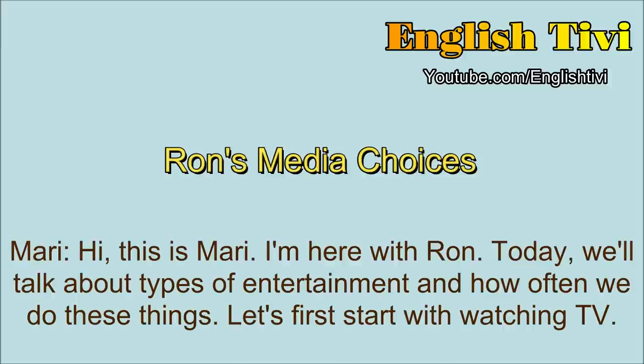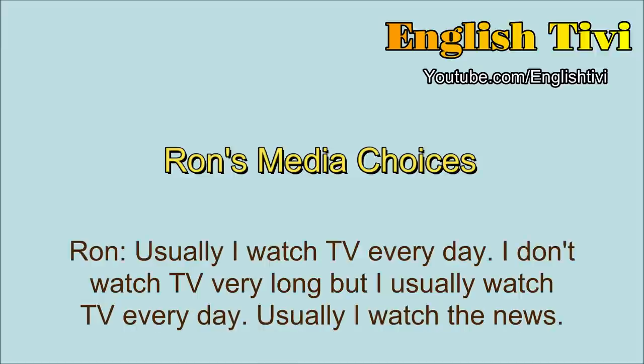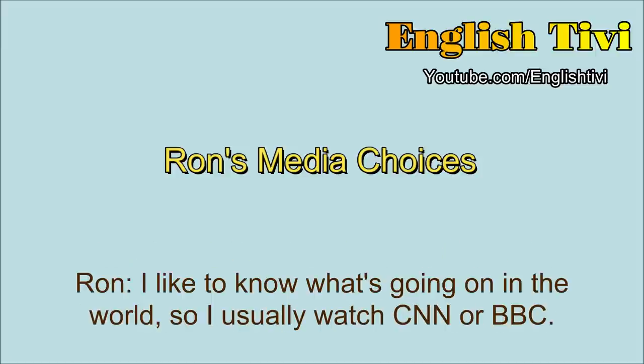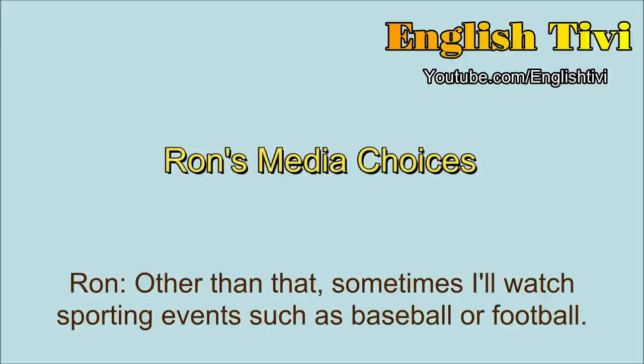Hi, this is Mari. I'm here with Ron. Today we'll talk about types of entertainment and how often we do these things. Let's first start with watching TV. Ron, how often do you watch TV? Usually I watch TV every day. I don't watch TV very long, but I usually watch TV every day. Usually I watch the news. Why just the news? I like to know what's going on in the world. So I usually watch CNN or BBC. And that's it. Nothing else? Usually yes. Other than that, sometimes I'll watch sporting events, such as baseball or football. But that's it.